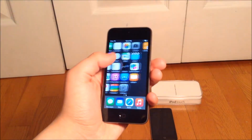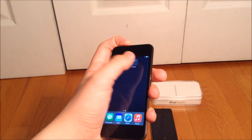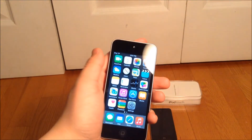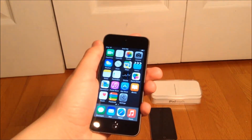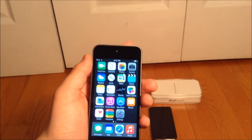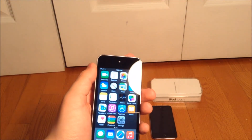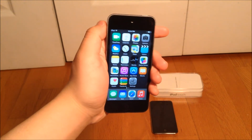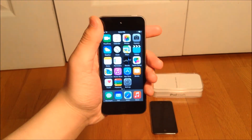I really like it honestly. These are the apps it gives you when you start, just like this. I'm gonna install the apps I want and stuff. I hope you guys enjoyed this video — leave a like and subscribe if you enjoyed, and leave a comment about what you think of my new iPod. I honestly really like it. Thanks for watching guys, I hope you enjoyed and I'll see you guys next time. Bye!